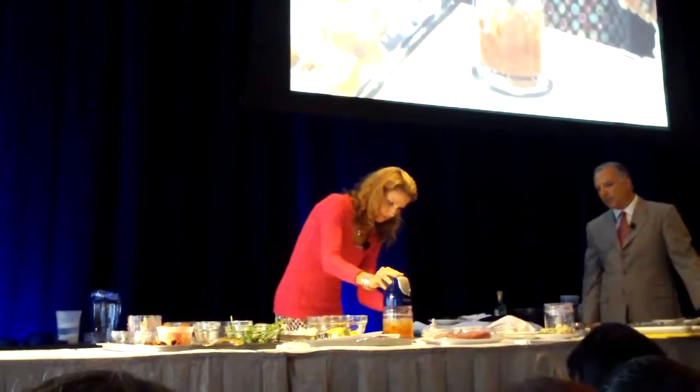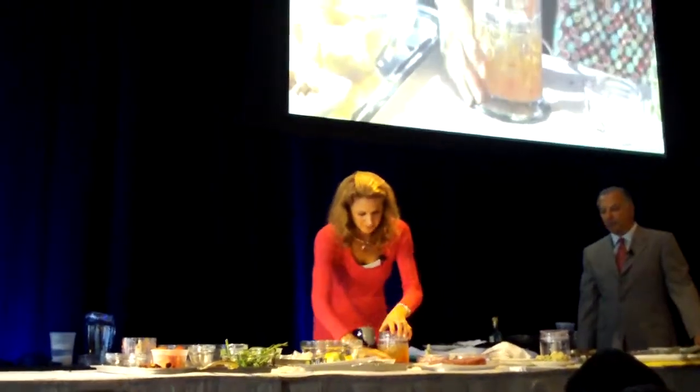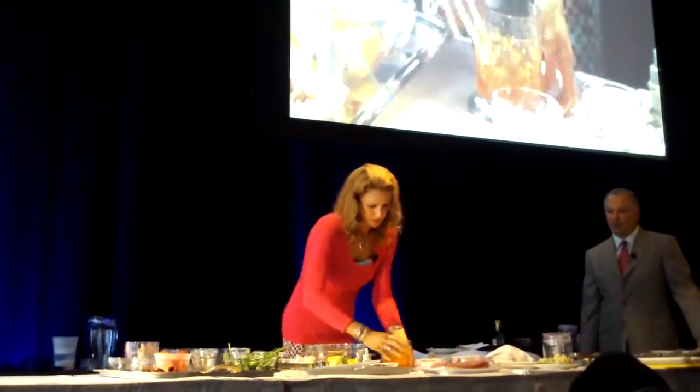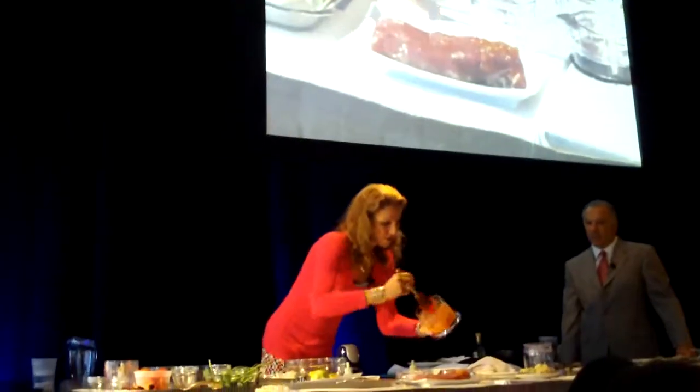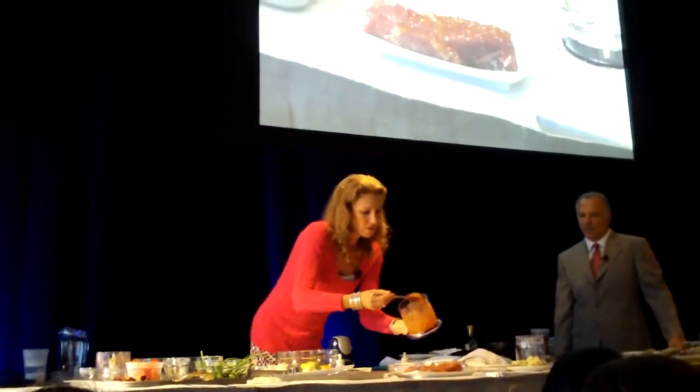I didn't have to touch that pepper and it's perfectly blended in there. You just brush this right on top of the pork tenderloin. You could do this with turkey tenderloin — oh, that smells good!